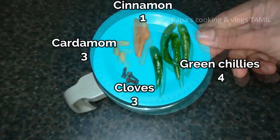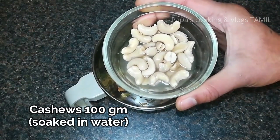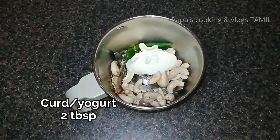In a blender, add green chili. Add some cashews. Add 2 tablespoons. Blend into a smooth paste.